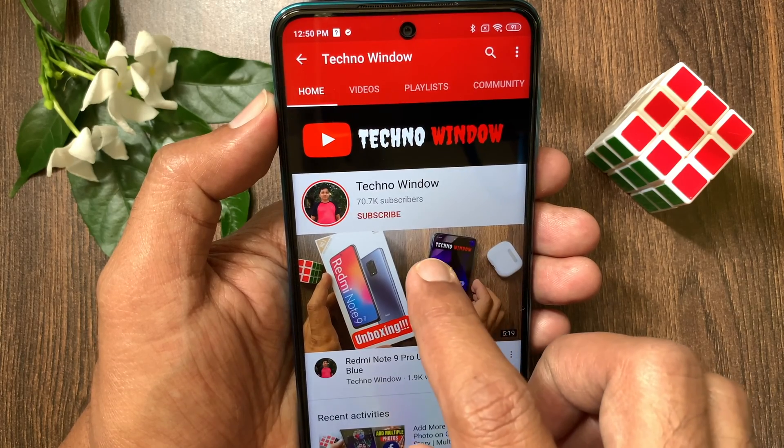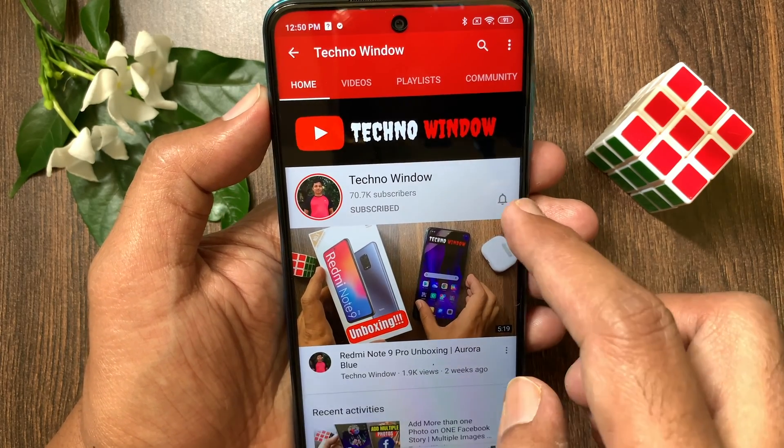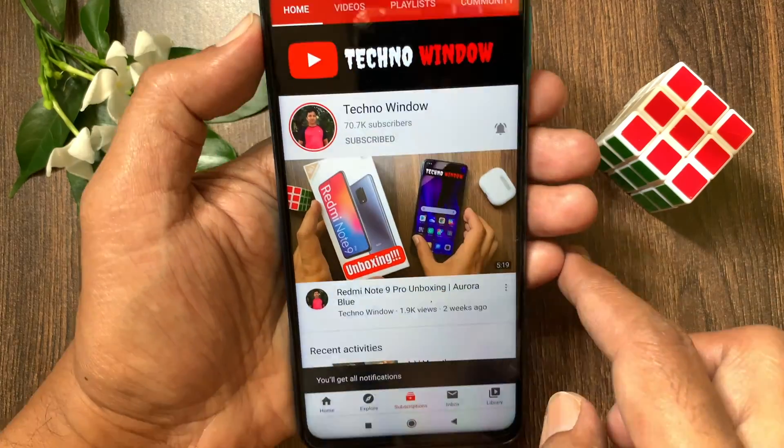Hope this video helped you. Please subscribe to my channel by tapping the subscribe button. Also tap the bell icon to receive notifications about all new videos.